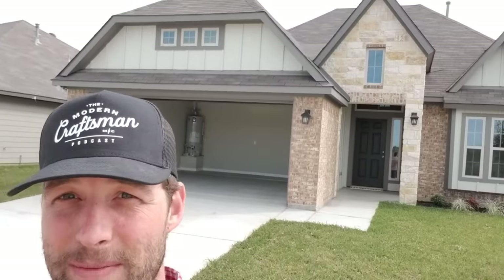Howdy, y'all. It's George Smith. Excuse the video quality — I'm shooting this off my cell phone because I'm going undercover to show you a few reasons why I think buying a production-grade spec home like this one is a bad idea.